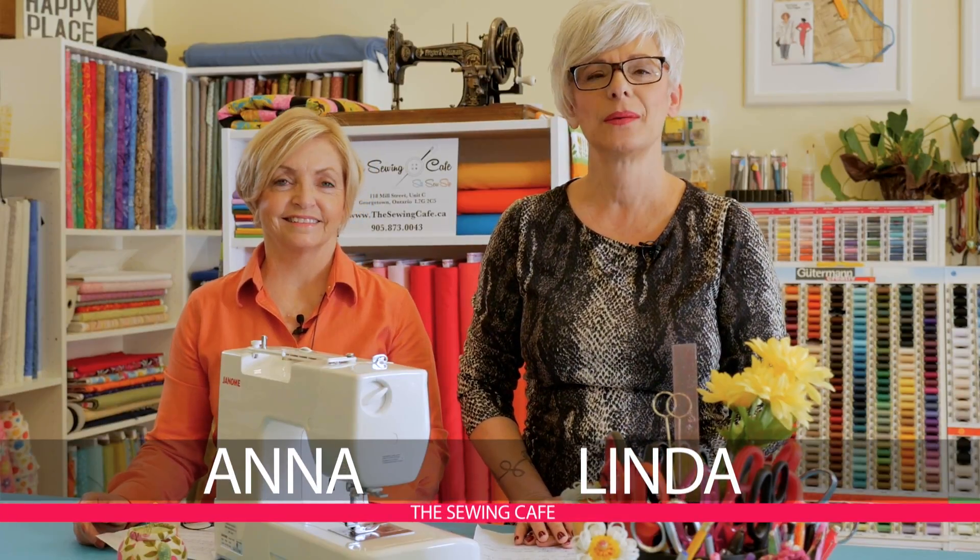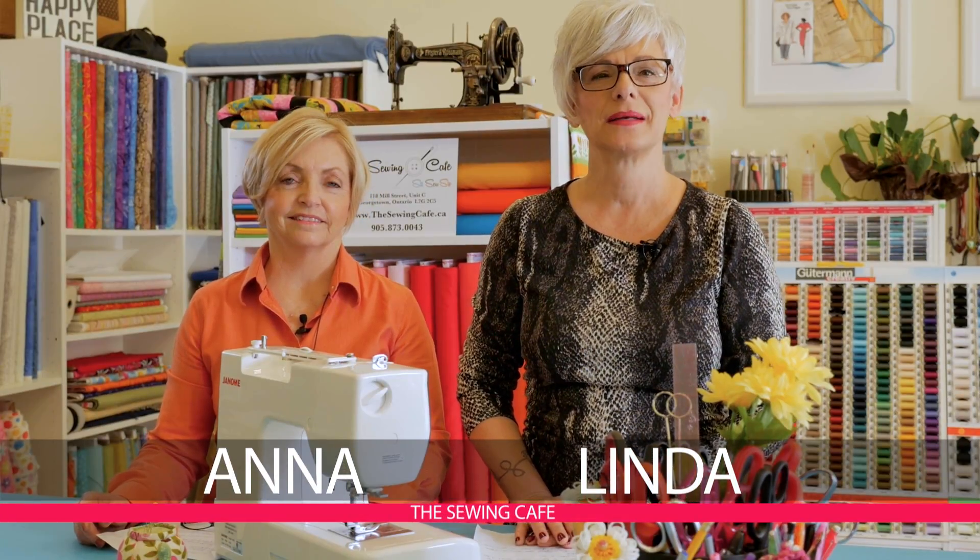Hi there, I'm Anna. Hi and I'm Linda. We're from the Sewing Cafe. Welcome to This Week in Class.